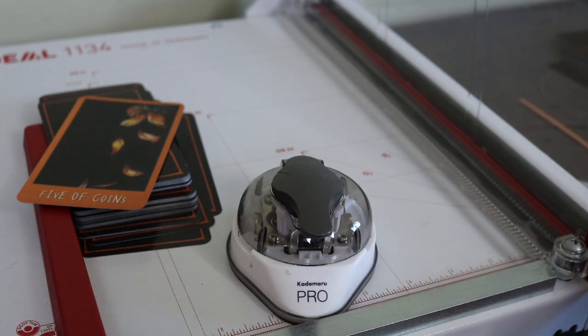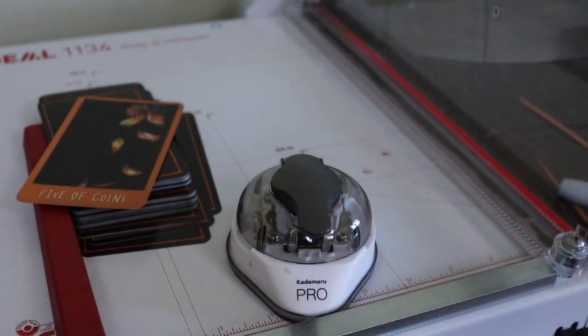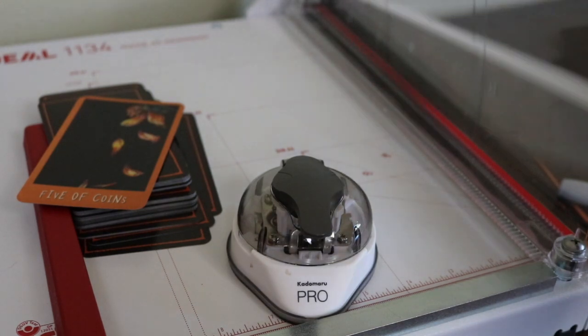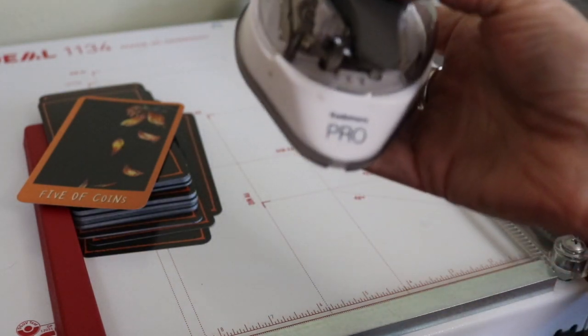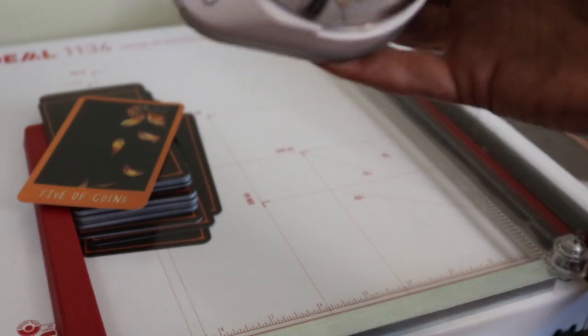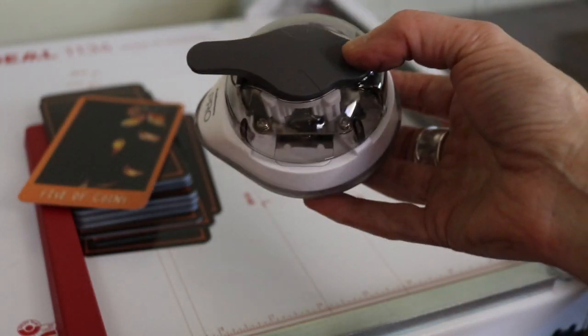This is an Ideal 1134 — I think that's the brand name. My husband got it. It's a German-made guillotine-style paper cutter, and the blade is removable and you can sharpen it. For the corner rounding, I use the Katamaru Japanese paper corner edger, and I'm using it on this deck at the smallest setting.